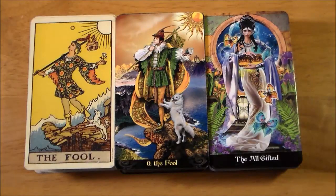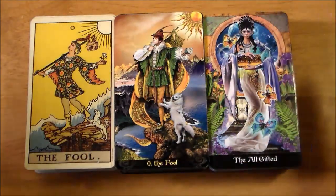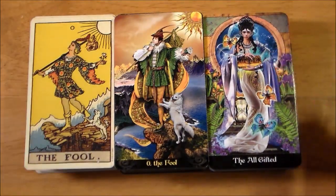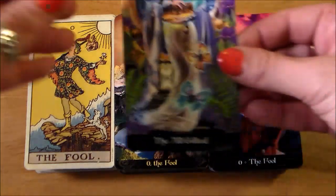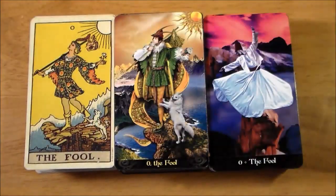Okay, I'm going to jump in and flip these cards. Regardless of how these are coming across on camera, they are all pretty much standard tarot size. The Tarot Apocalypsis comes with an extra card called the All Gifted — that is Pandora — so I'm going to set her aside. And there are all three Fools!